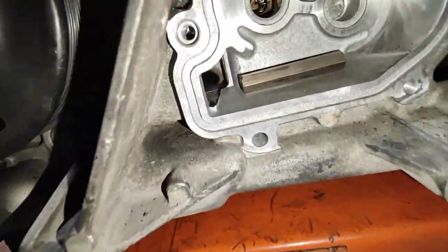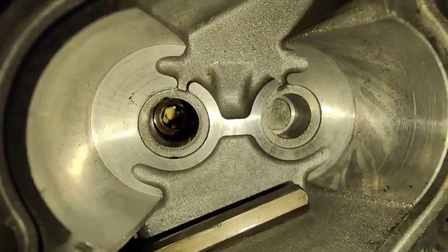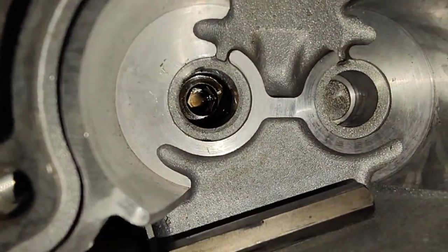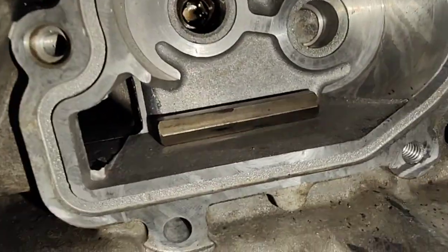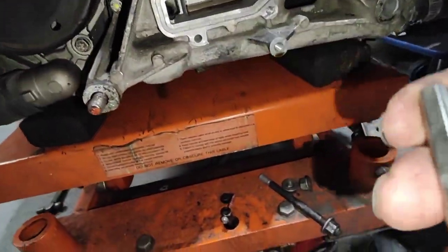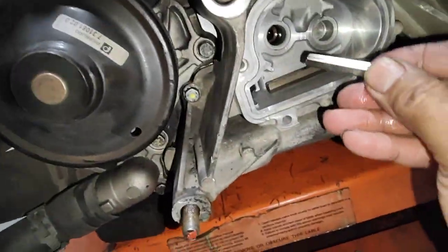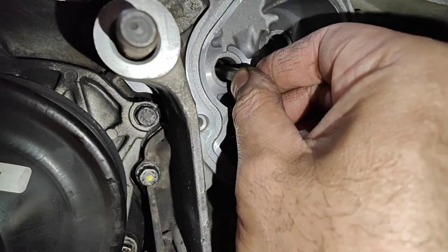If you look inside there, there's a little hole on the corner — it's hard to see, let me zoom in. There's a little tiny hole I put right on the corner there. What I usually do is put it on the corner so it matches up with a little slot on this piece here — that slot there.